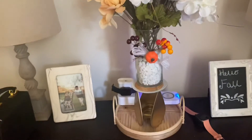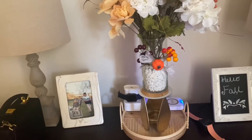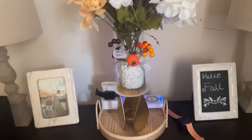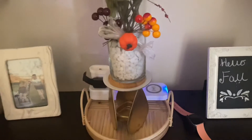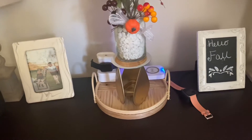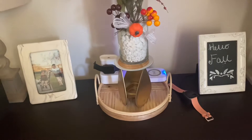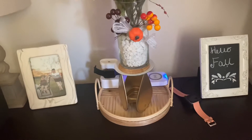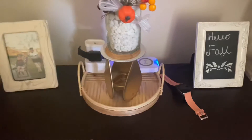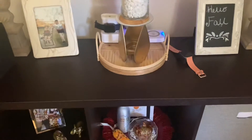So if you back up you can see: there's a picture of the kids, the two lamps, and the 'Hello Fall' sign. The tray it's all sitting on came from Target's five-dollar section. I thought about painting it white but since the apartment's core is gold, grays, and neutrals, I decided to keep the wood as-is since it's already a light wood tone.